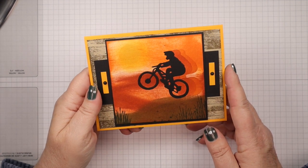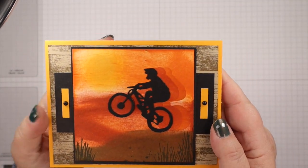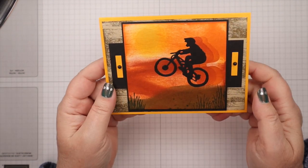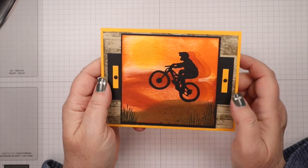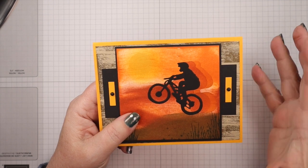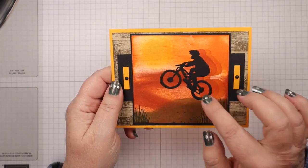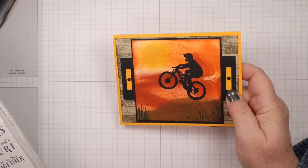Hello stampers! I've got a card for you today. I'm going to use this silhouette image and give it a bit of movement by adding some shadows that reflect he's actually moving. This is a card for a juvenile male, and I think those are the hardest cards ever to create. It seems like stamps aren't created just for that specific group, so I was ecstatic when we saw this because it's perfect for a juvenile male or female.